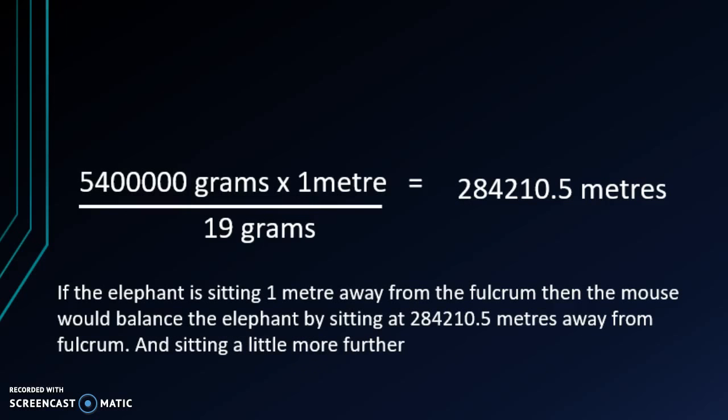With all that done, we are left with 5,400,000 grams times 1 meter divided by 19 grams, which equals 284,210.5 meters.